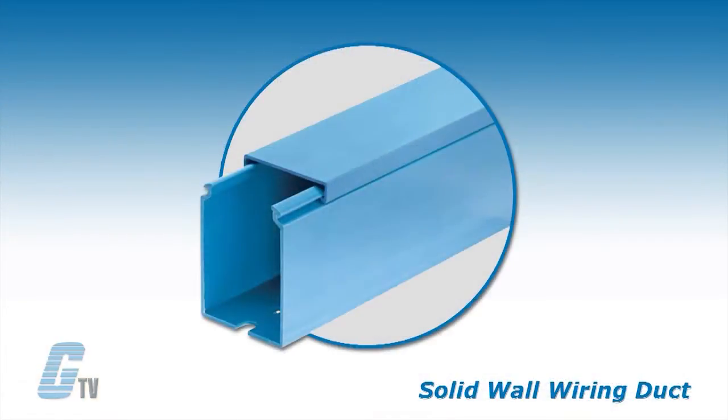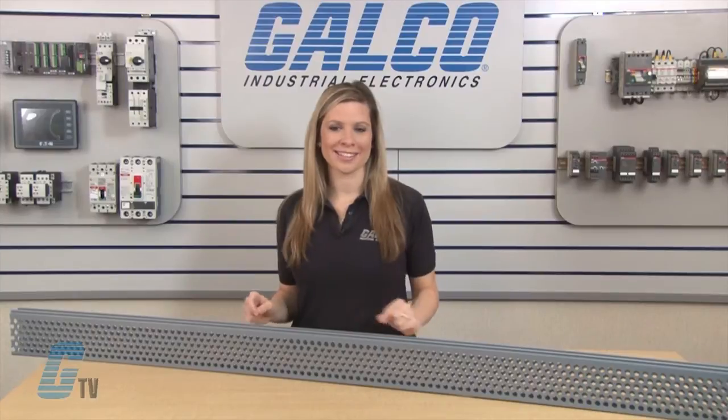The solid wall wiring duct is made to restrict wire access for additional security and is available in flush sidewall and cover style for greater capacity.